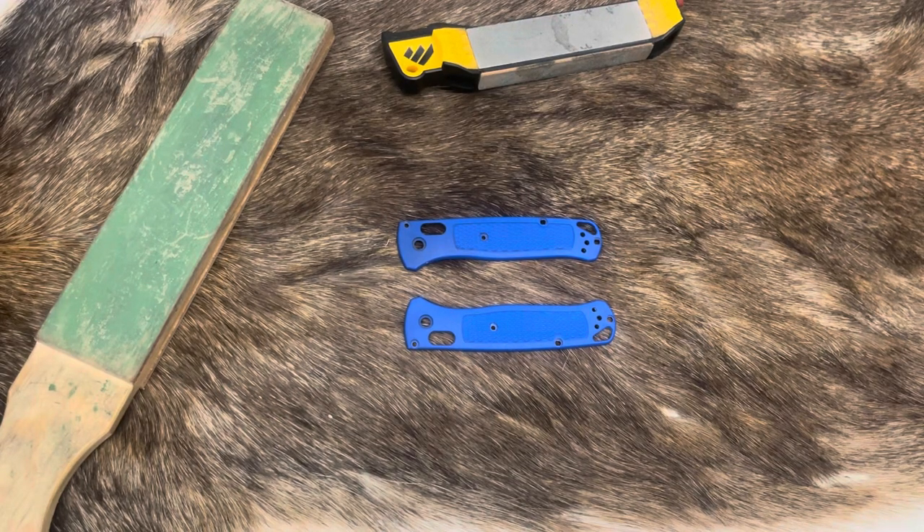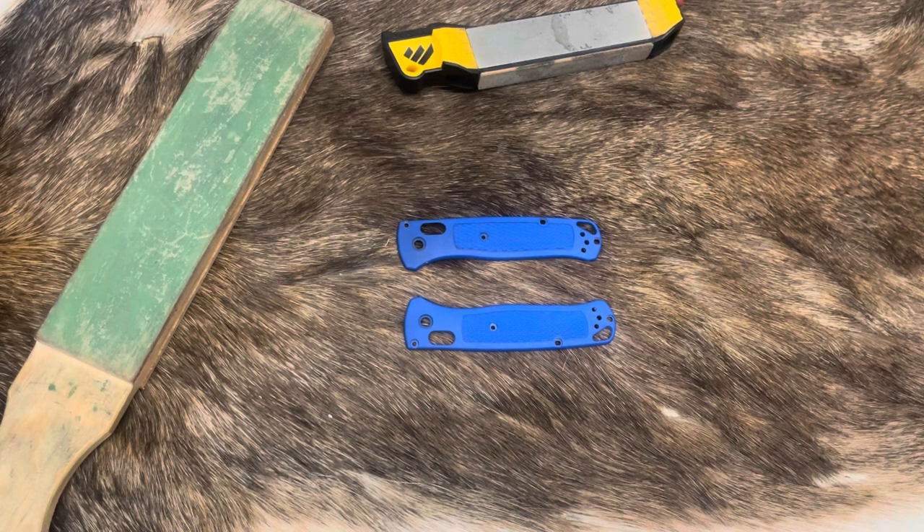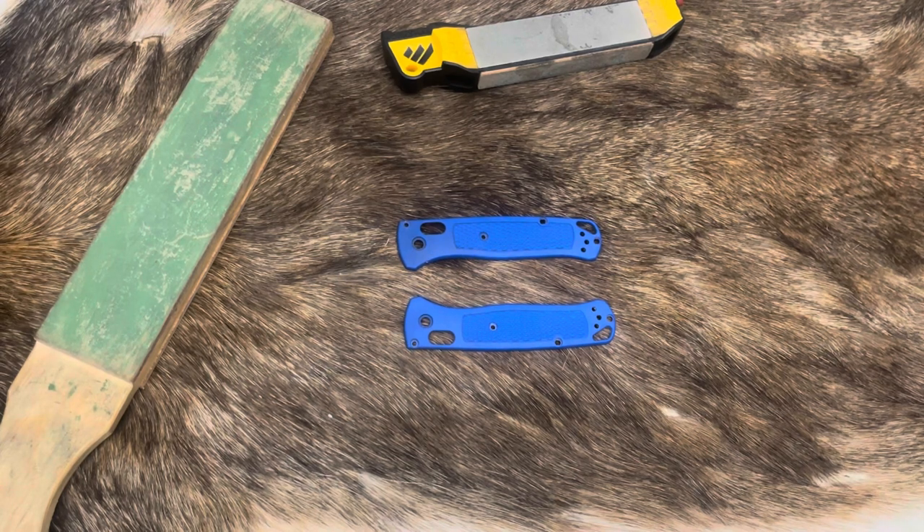Hey, welcome to another video from the Outdoor Analyst. Today I've got a fun one. I keep getting questions about what I'm doing with all these folding knives lately. Normally I'm kind of a fixed blade guy, but I've just been going on a journey over the past several years and putting it on YouTube. Now that I've figured out almost exactly what I like, I've moved over to folders a little bit more.